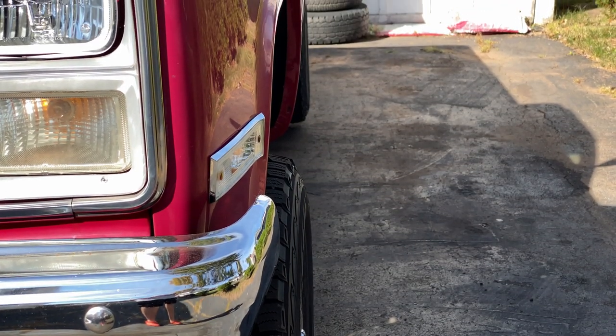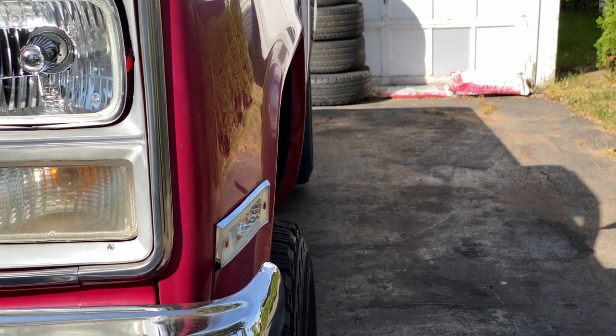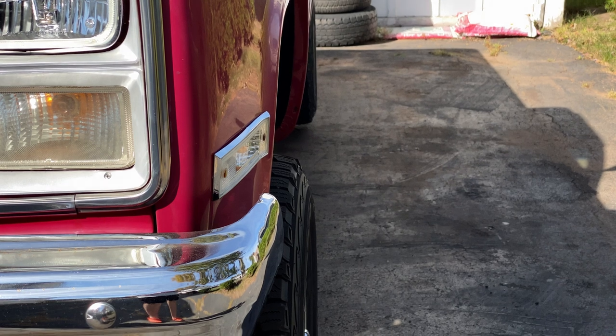It's hard to tell, but if you look down the side of the truck, the back wheel is definitely sitting in a tiny bit more than the front wheel — which is what the spacers are meant to fix.